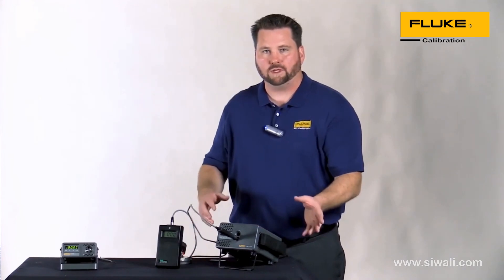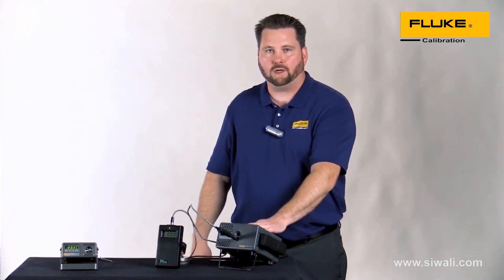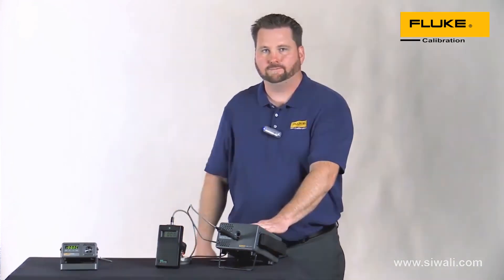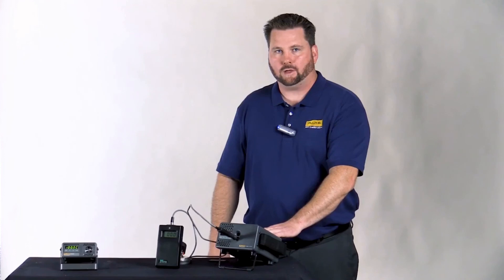You can see the difference between using the water technique versus a dry well. The big benefit here is you're working with a known uncertainty versus an unknown. To learn more about our dry wells and how they can help you improve your sensor measurements, please visit us at www.flukecal.com.